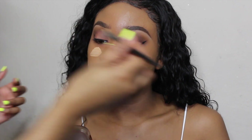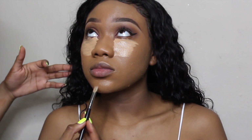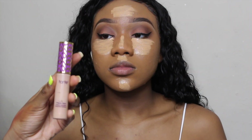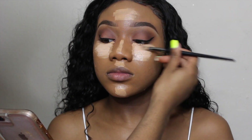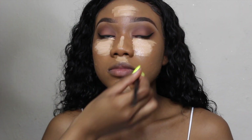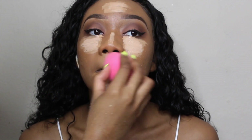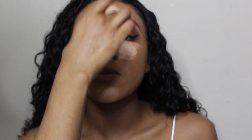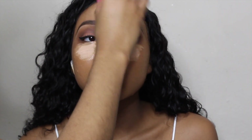Using the same brush and the same LA Girl concealer in Medium Beige, I'm placing concealer under her eyes, on her chin, above her cupid's bow, down her nose, and on her forehead. I like to blend some Tarte Shape Tape in Tan Sand into that as well. Then using my beauty blender, I blend all of that concealer out. I use a really light hand because there's such a thing as over-blending, and I don't want it to look patchy or uneven — you just have to gauge that while you're blending.